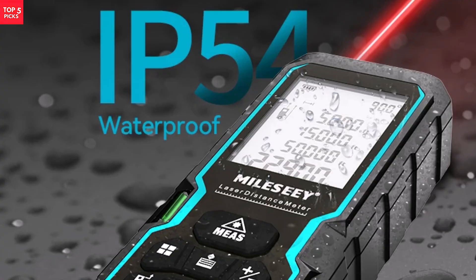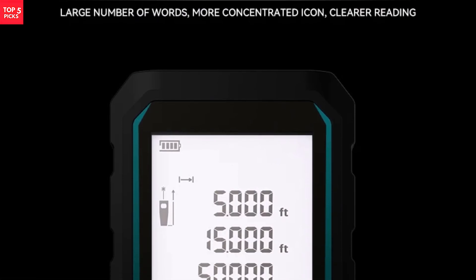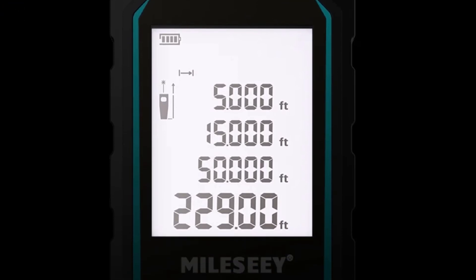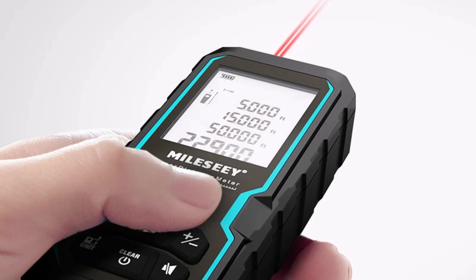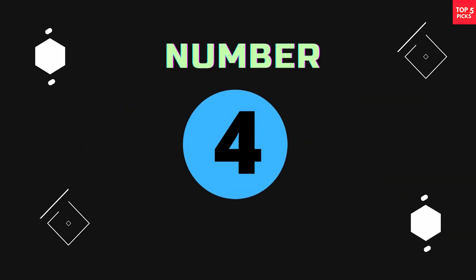For professionals and homeowners alike, the MileC S6 is an excellent choice for dependable measurement tasks. Combining accuracy, durability, and ease of use, this laser distance meter delivers outstanding value in a compact package, making it a trusted tool for both personal and professional measuring needs.